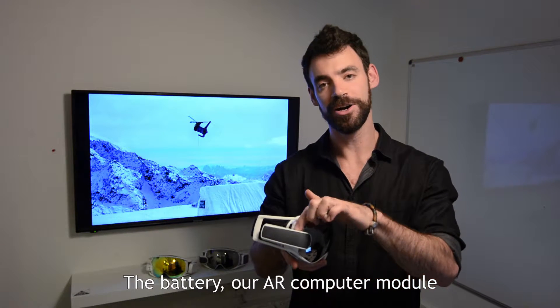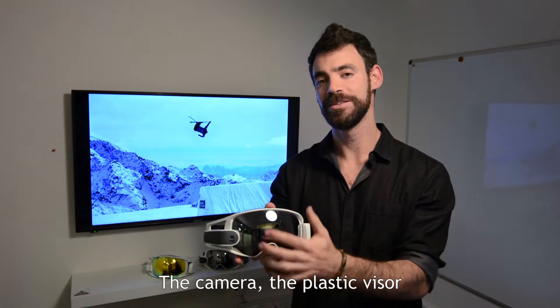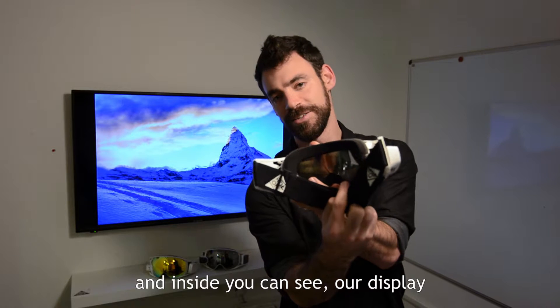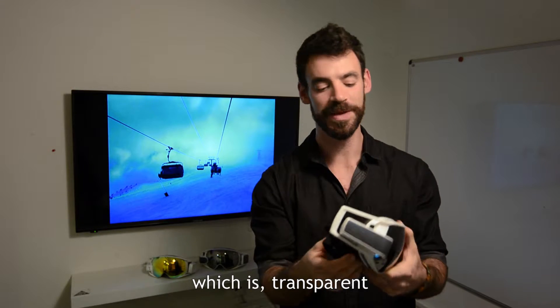The battery, our AR computer module, the camera, the plastic visor, and inside you can see our display which is transparent.